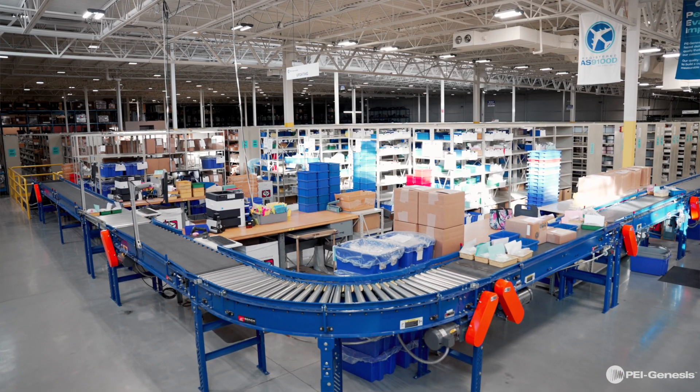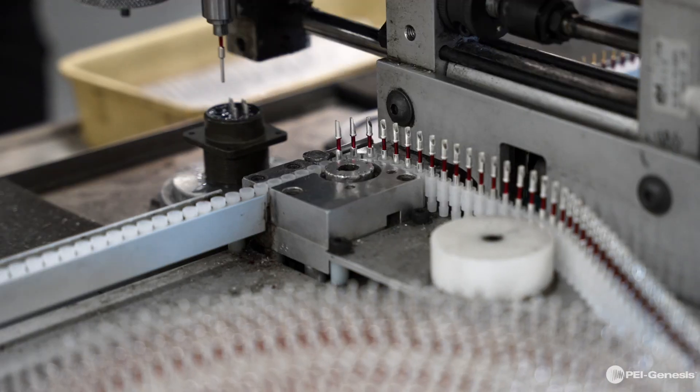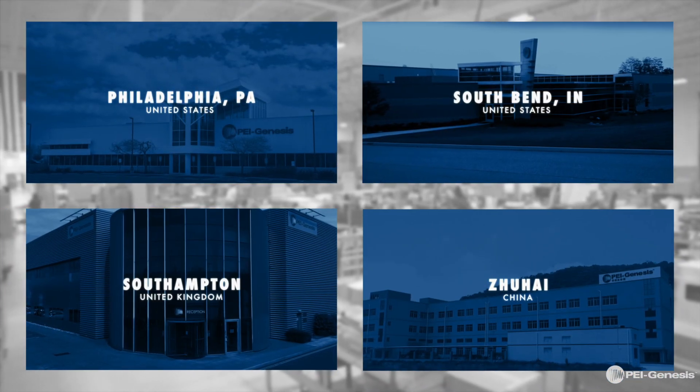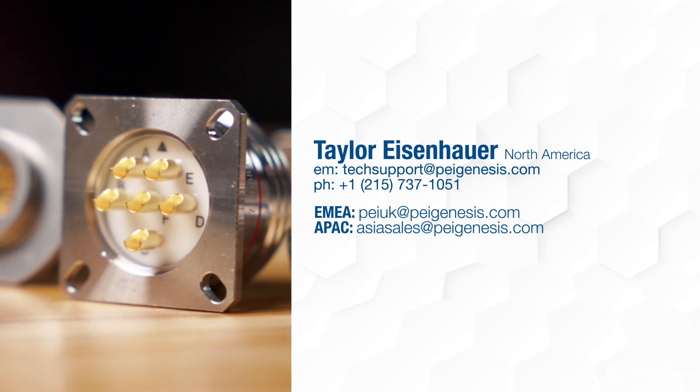For over 75 years, PEI Genesis has been providing 389 connectors for military and aerospace applications. With our global inventory, we offer quick-turn solutions to meet your needs. If you have any questions about Souriau's 8D Hermetic Series 3 connectors, feel free to reach out using the following information.